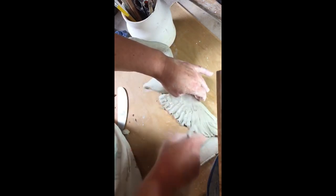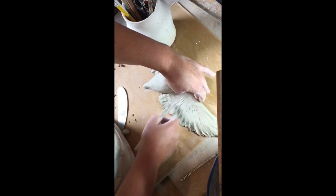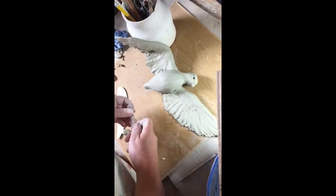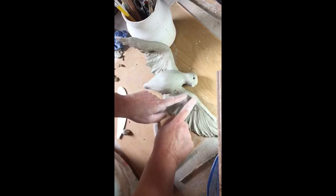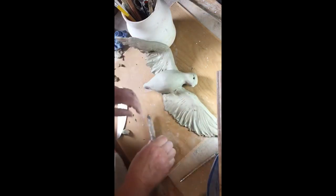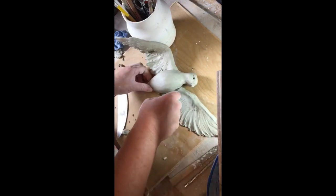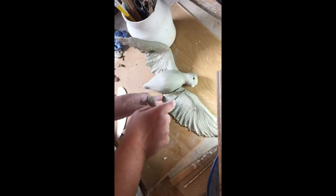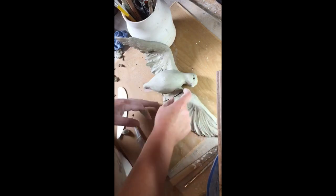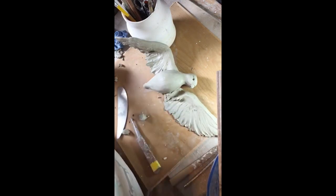I'm going over and flaring up the feathers. This is too deep here so I'll take some of that away. Actually all of this feels too long — I'm tempted to just cut that off. There, that's perfect.